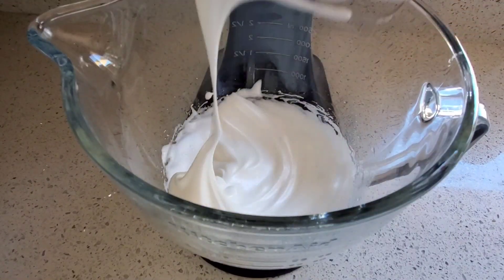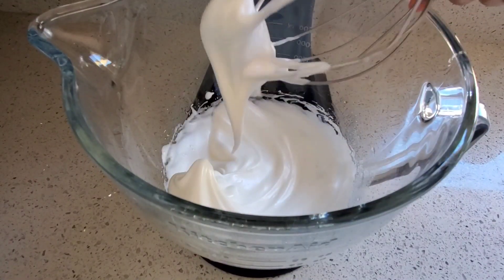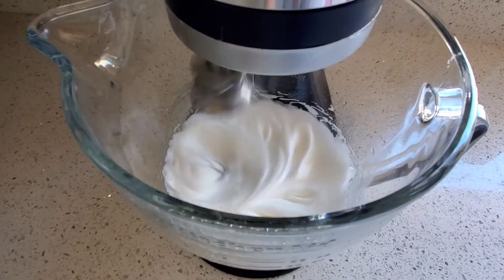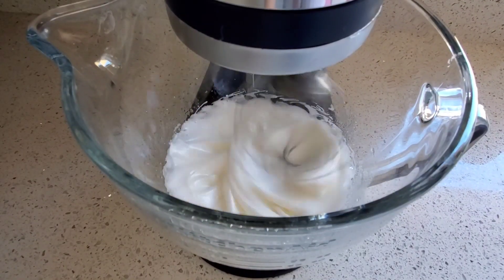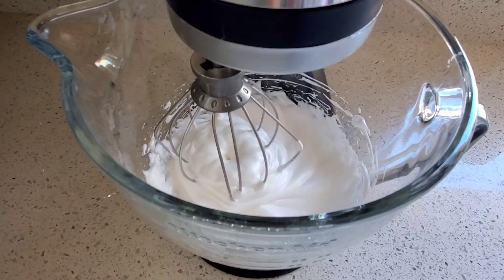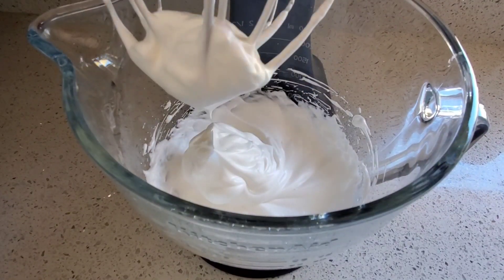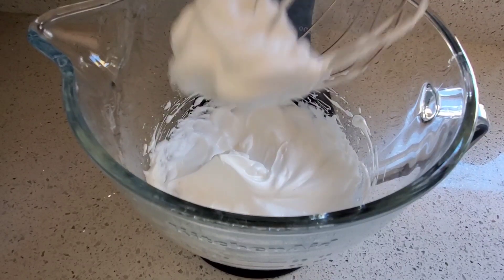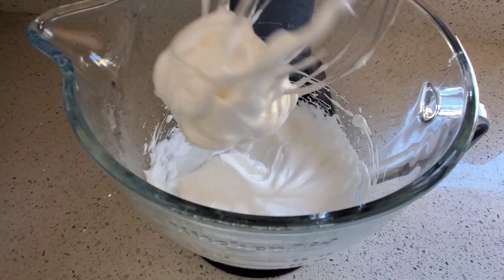This is an example of a soft peak. See how the meringue falls as soon as you lift it with the whisk? It's not quite ready yet for macaroons. This is an example of a stiff peak. See how when you lift the meringue with the whisk nothing falls off? This is perfect for macaroons.